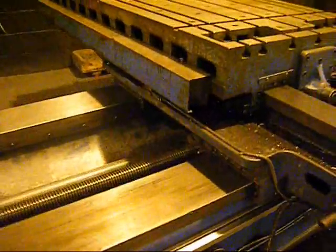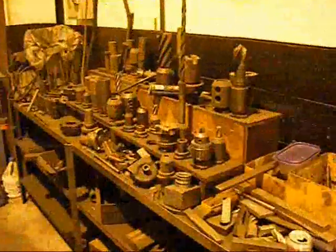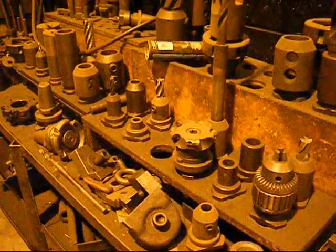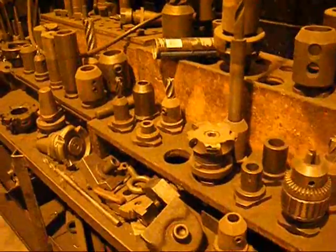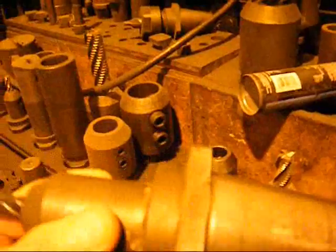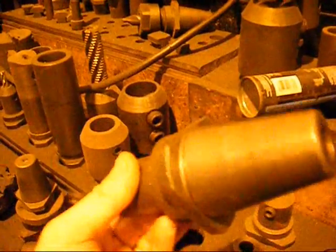Really nicely guarded on the table, and pretty much the same on the vertical, with a protective plate covering the scale and the reader head. This unit is going to go out the door with a complement of quick change tooling. This is an example of the quick change taper.